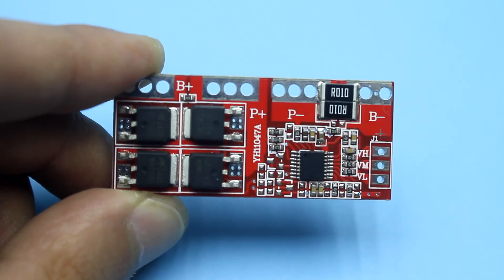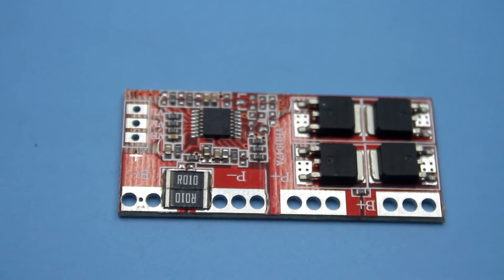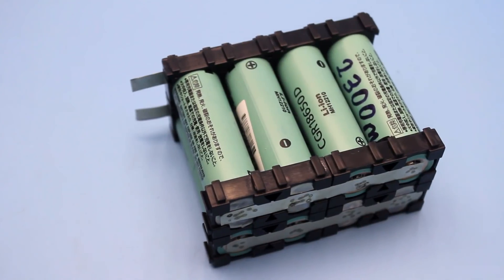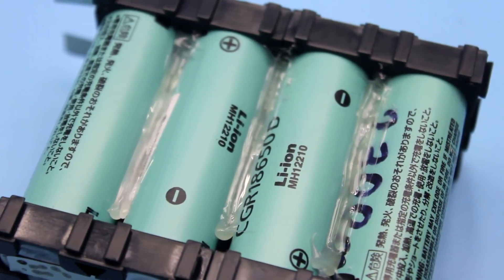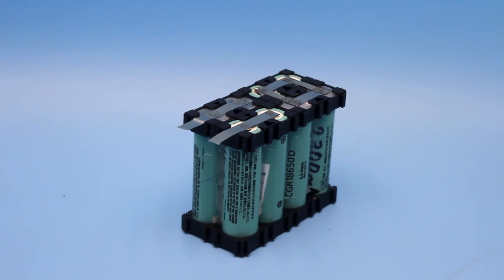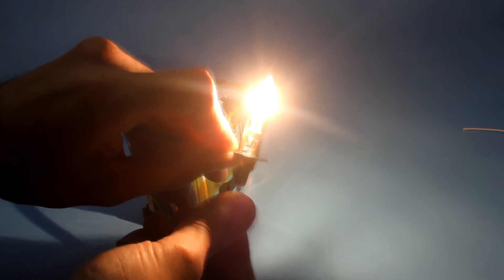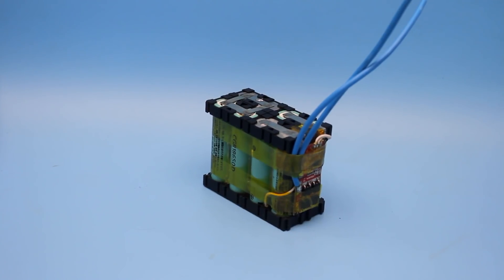The charge controller performs several functions, including battery protection against short circuits, overcharging, and deep discharge. The board is designed for 4 cans. The protection current is 30 Amperes, but I reduced it to 15 by removing one of the current sensors. The cans were additionally fixed with hot melt glue — ideally it is desirable to use sealant. This is necessary to exclude breakage of welding points in case of long-term battery vibrations, so that the cans don't rattle. These cans are not high-current type; each one can be discharged with currents of no more than 5 Amperes. Taking into account that each unit consists of two parallel-connected cans, the battery can discharge about 10 Amperes, and at 15 Amperes the protection will already activate.